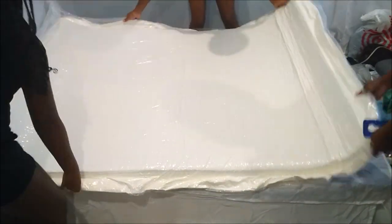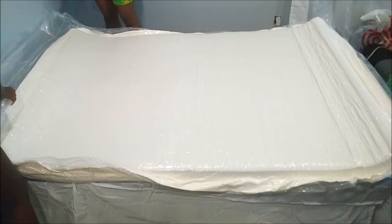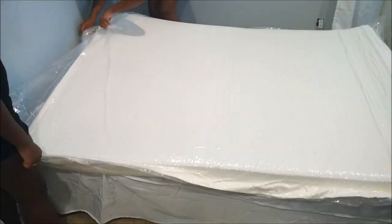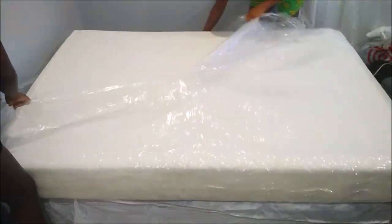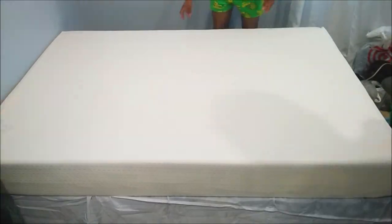It is just so amazing how this bad boy was so tightly compressed in that little box and now look at it. Some things are just so satisfying — this is like a satisfying situation, and I'm excited for her to enjoy it.